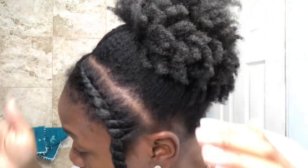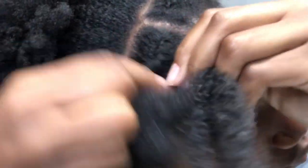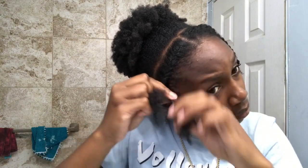I'm going to do my flat twist. Here I am finishing out the flat twist and I'm going to show y'all how it looks up close, and then I'm just going to do the same exact thing to the other side.